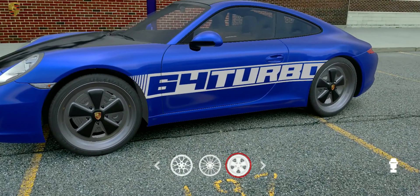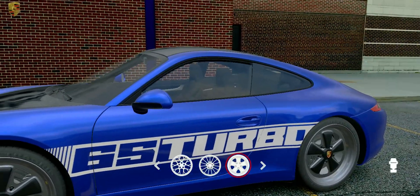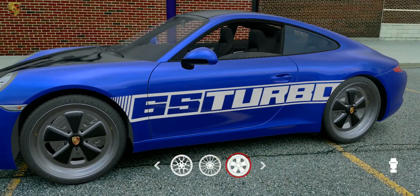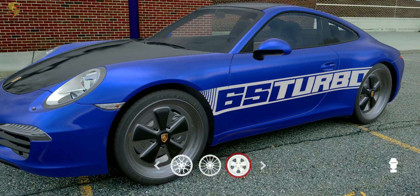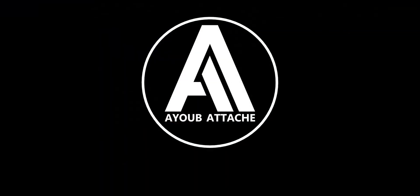Roll the left window down. Roll the left window up. Roll the right window down.